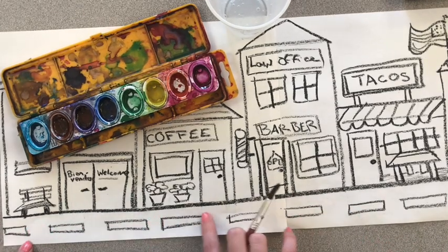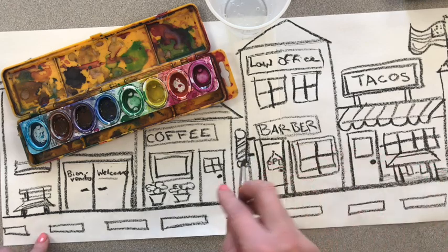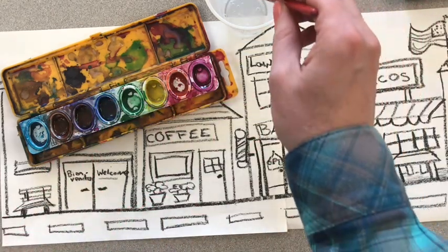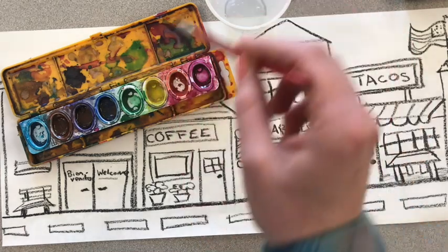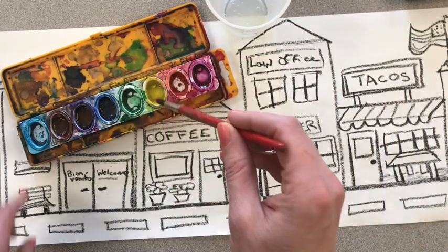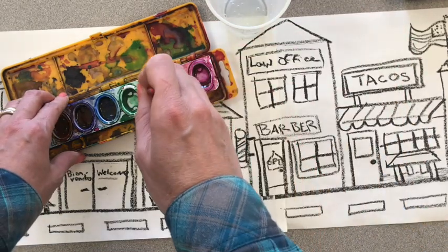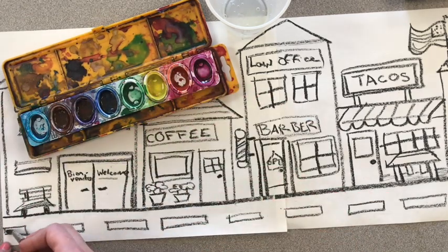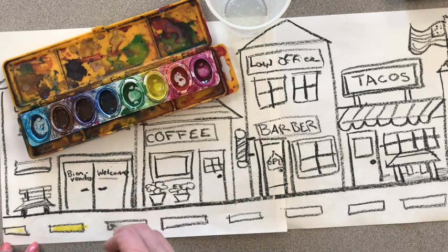The first thing I want to start with are these yellow dots on my street, and I do want to make those yellow. Here's my yellow paint. I've got my cup of water and a dry brush. Now, the first time I use a color, add a couple extra drops of water. I'm not really washing out the brush — I'm just trying to get some more water in there. Now I have a little puddle on top of my yellow paint, and I'm going to paint with the yellow, painting inside my lines.